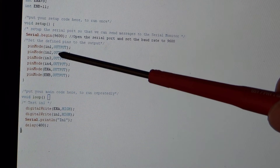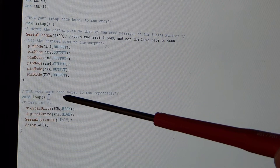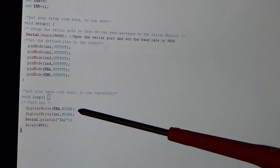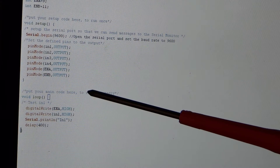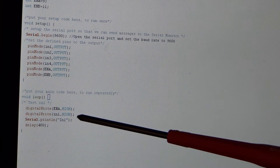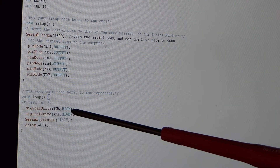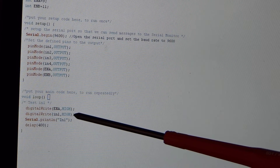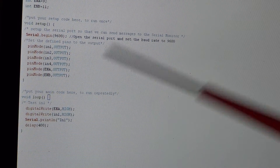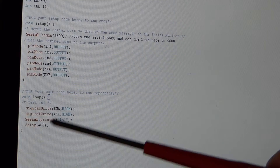We set all of these pins as outputs and then we go into a loop. All we're doing is writing a HIGH to ENA, which is the enable pin for motor one. We're basically telling it to go full speed on ENA, and IN1 we set to HIGH to turn the motor ON, and set it to LOW to turn the motor OFF. And then we're writing out to the serial port IN1.